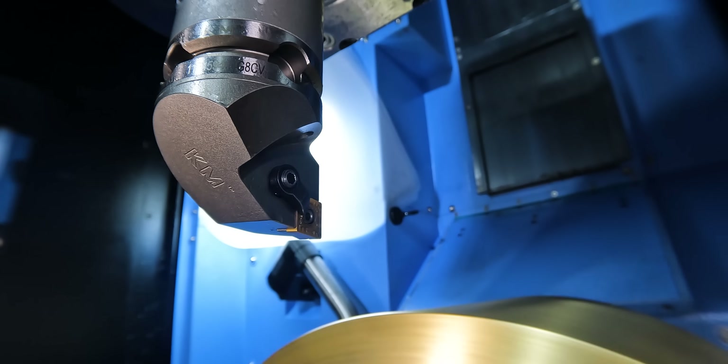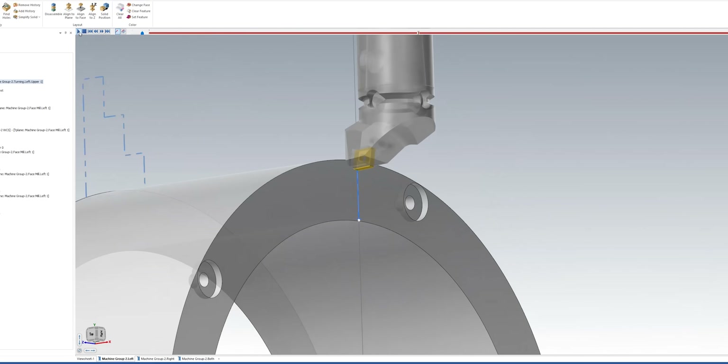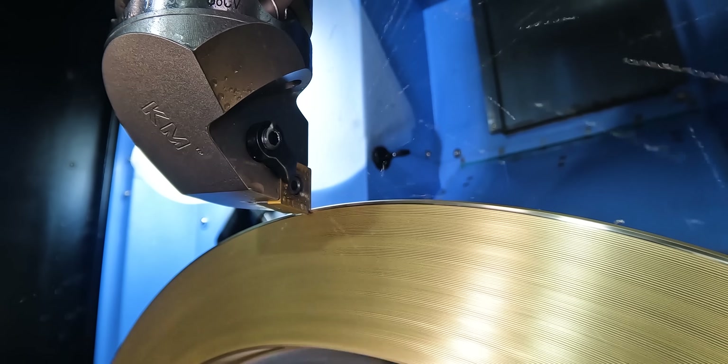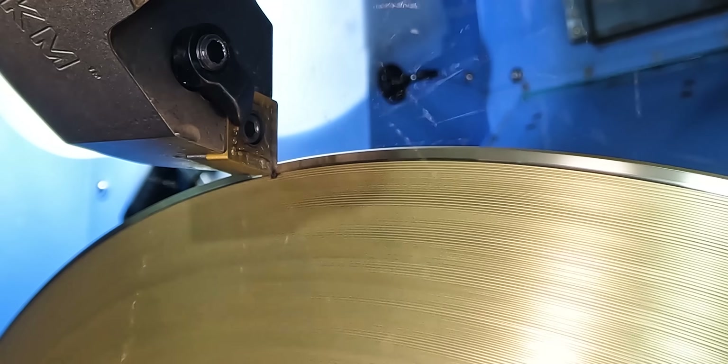I'm going to be taking care of all the holes for the fixturing so Jesse can hold this in the Vero-S. First we're going to face the part and get a nice clean surface on it. I've got a turning insert — a KCU-10B CNMG 432. All I'm doing is facing the minimum amount on the front of the part, just getting a nice clean surface. I'm running it at 700 SFM with a feed rate of three thousandths, going straight down the part.